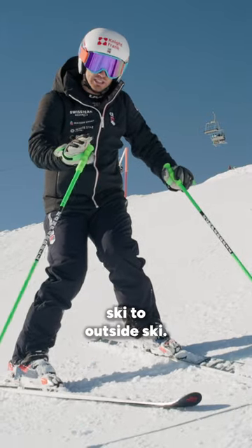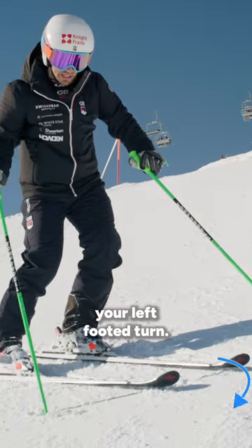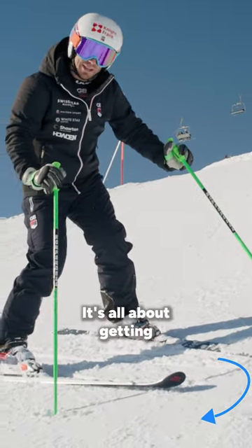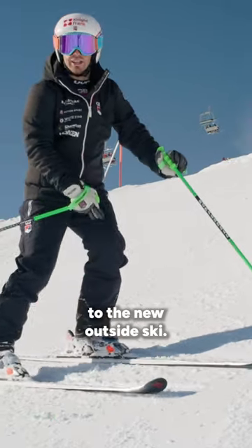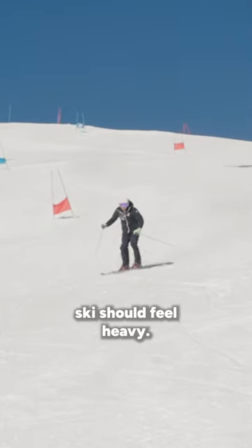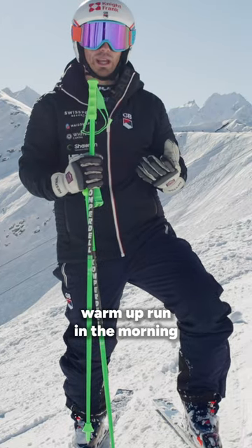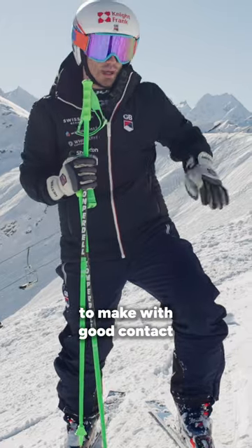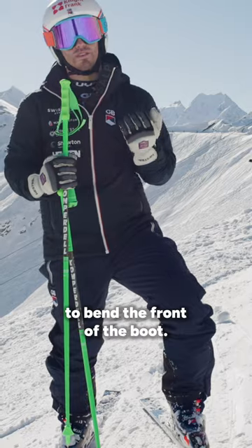Skiing is outside ski to outside ski, so when you come out of your right footed turn and you're going into your left footed turn, it's all about getting that weight shift to the new outside ski. That new outside ski should feel heavy — you should feel your foot on the ground. When I go up and do my first warm-up run in the morning and I'm making turns with good contact, my ankles are sore because I'm really trying to bend the front of the boot.